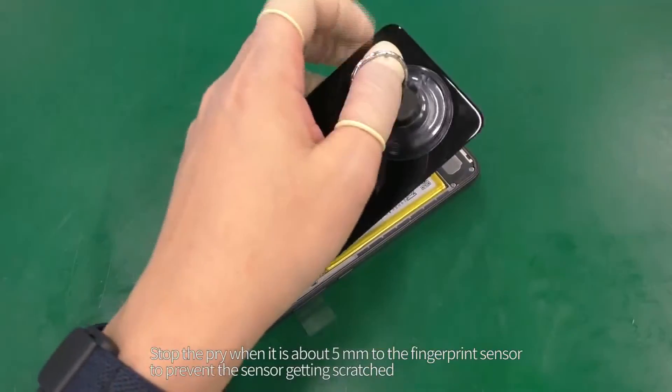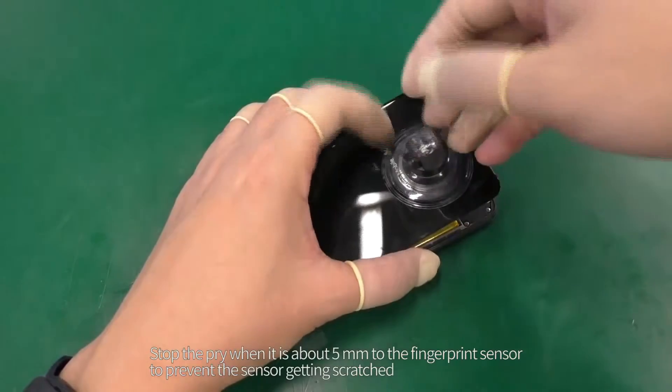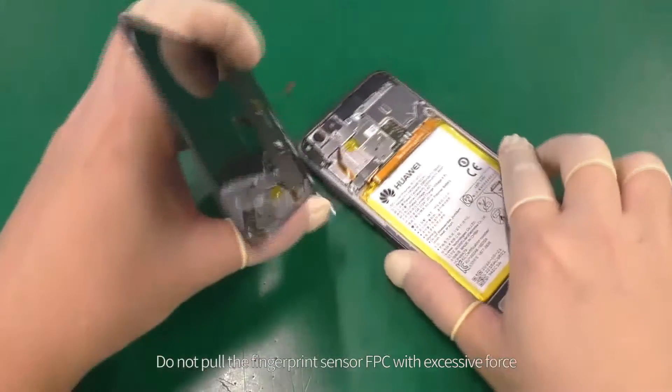Stop the pry when it is about five millimeters from the fingerprint sensor to prevent the sensor getting scratched. Remove the battery cover as shown. Do not pull the fingerprint sensor FPC with excessive force.